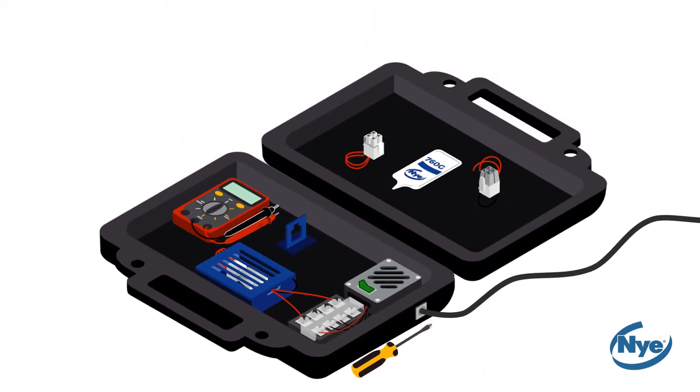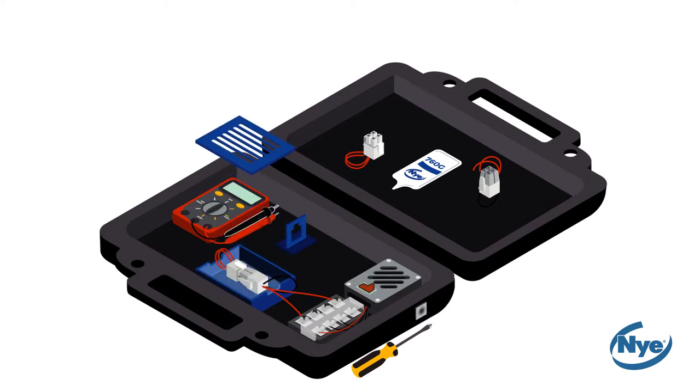Now we will test the effects of water on dry connectors and current leakage. First, turn off the power source. Then, fill your water tank with water until your connectors are submerged. After filling, be sure to close your tank to avoid electrocution.